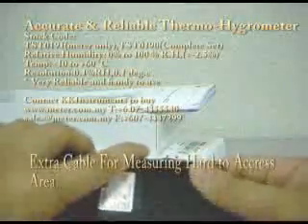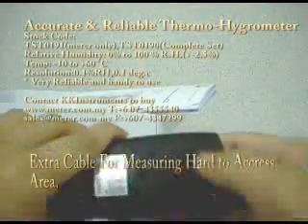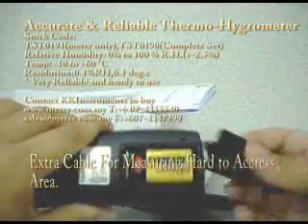It's very, very reliable. The battery compartment is at the back — let's take it out. It's using a normal 9-volt battery.